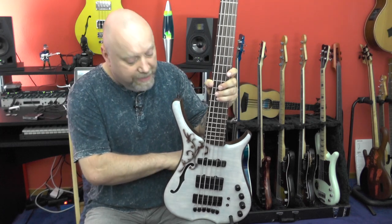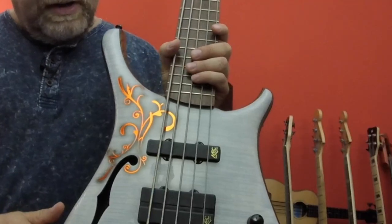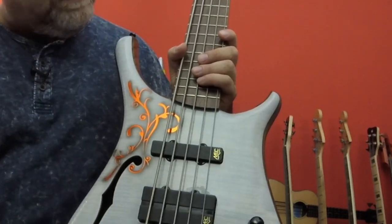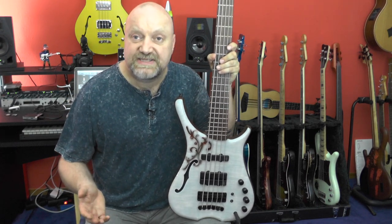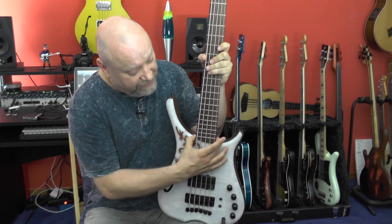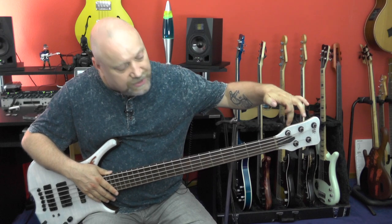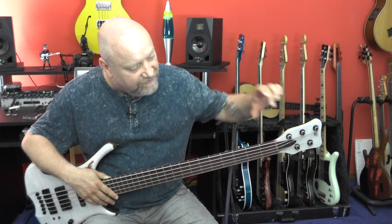So we have Ovangkol on the back and we have a 4A flamed maple top right here. You can see the grain through the finish and it looks absolutely beautiful. The neck is made from four pieces of flamed maple with a rosewood fretboard. We have 24 medium-sized frets. We have a matching headstock, also with a 4A maple on top, also with a white finish.